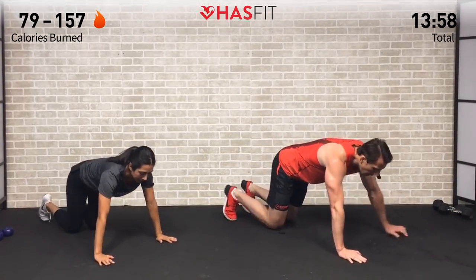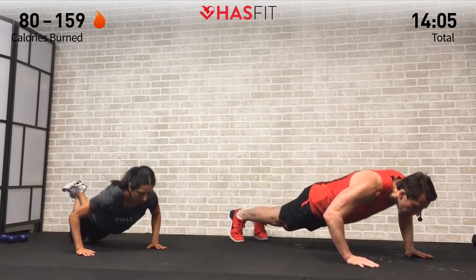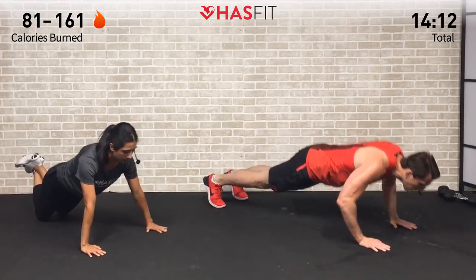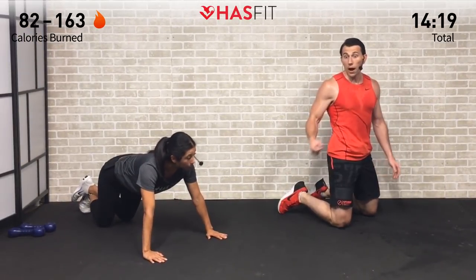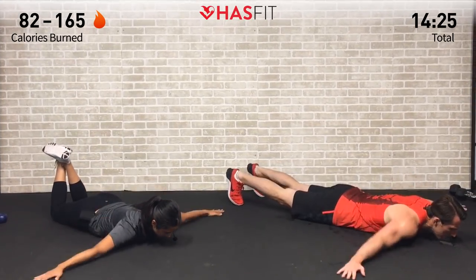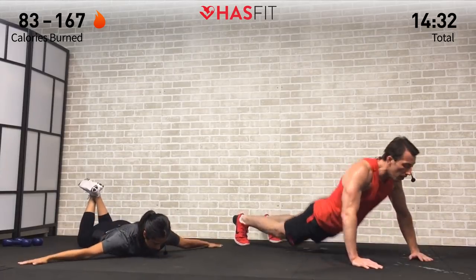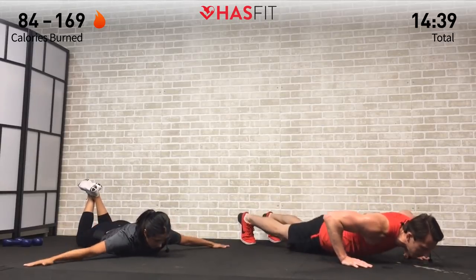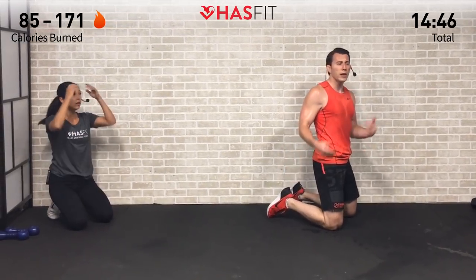Legs are going to get a little break here. We're moving to the floor for hand release push-ups. Coach Kozak does his from up on his feet; Claudia does hers from her knees. Either way, come all the way down to your chest, arms out to the side, then back to push-up position and up — a dead weight press with no momentum. Keep your core nice and tight throughout the whole movement. Bring your core up with you — three, two, one, let's hit it!